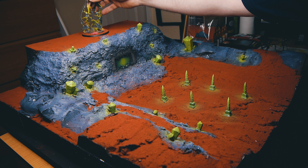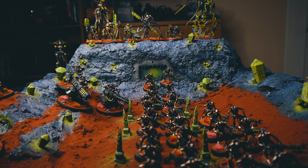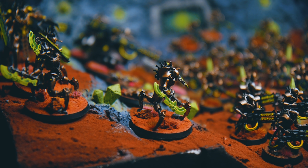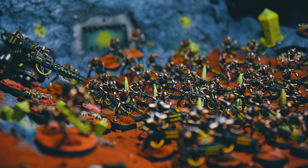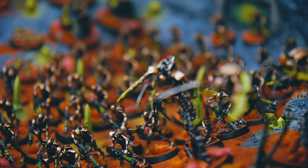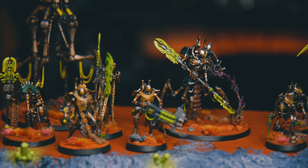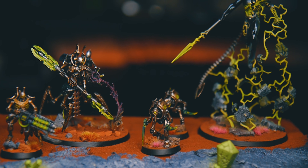I spent some time the following evening laying out my army, trying different models in different positions in preparation for the competition. I've been building this army up over the course of the last year and it's been awesome to be collecting Necrons again. Seeing the army laid out on the board felt absolutely amazing — that was the moment the entire project came together for me. I've done a terrain build. It might not be the best, most detailed terrain that some people do, but it's mine. I've learnt things, made mistakes and learnt from them, and I'm genuinely excited to have a go at more terrain in the future.